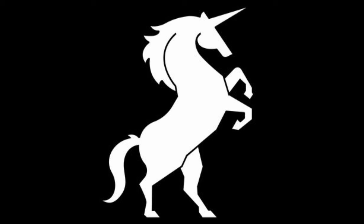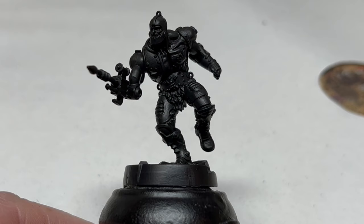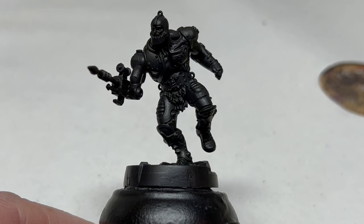Hey everybody, welcome to Always Bored Never Boring. Quite some time ago, the lovely members of the Always Bored Never Boring Members Club voted on which Masters of the Universe Battleground character I should paint next, and the winning pick, by quite a margin, was Trap Jaw. I have been keeping those members waiting far too long, so today we are finally going to get some paint on one of my favourite evil warriors.